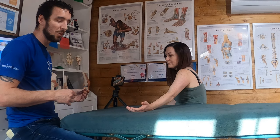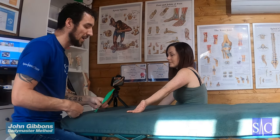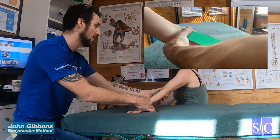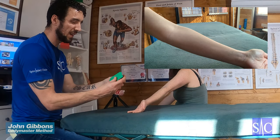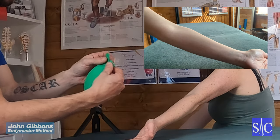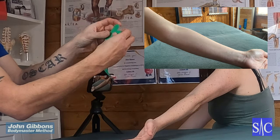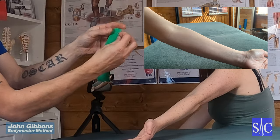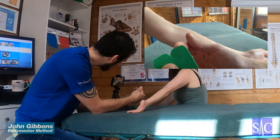Tape technique for carpal tunnel syndrome. Just one strip of tape, measured from the wrist to just below the elbow. Cut it off, then trim just under an inch to make little tabs at both ends, and round those tabs off.